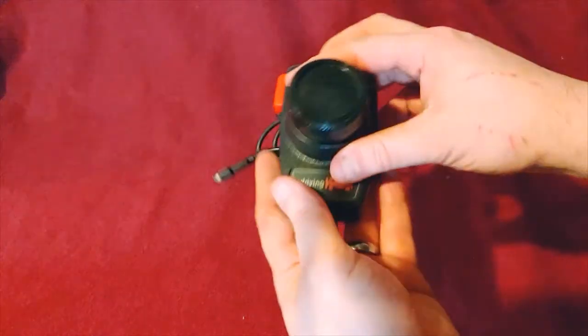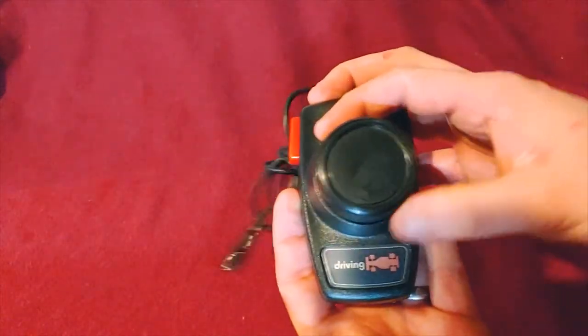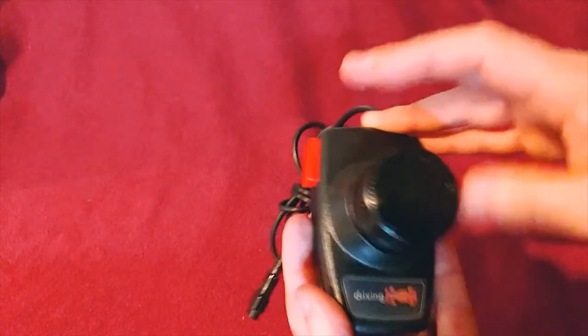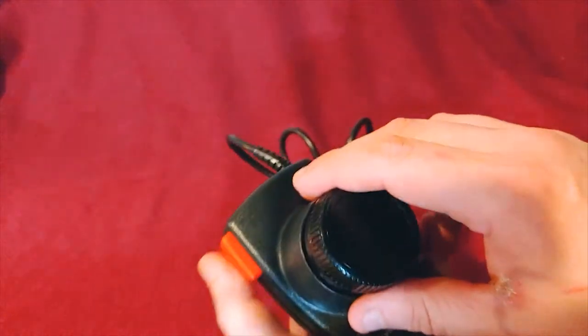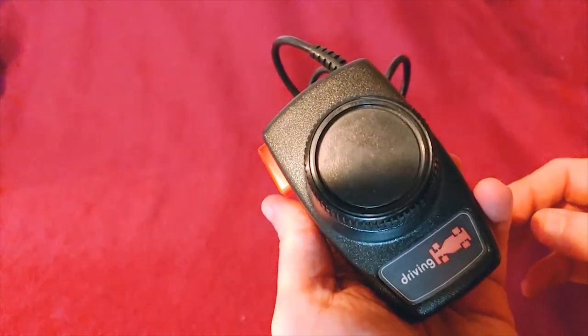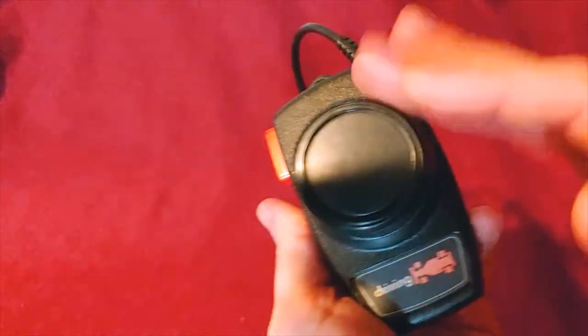Now the different one is the driving controller. It spins and spins and spins and it doesn't stop ever. It has the same kind of connector and same kind of style button, but it's only one and it's labeled 'driving,' and it spins forever.